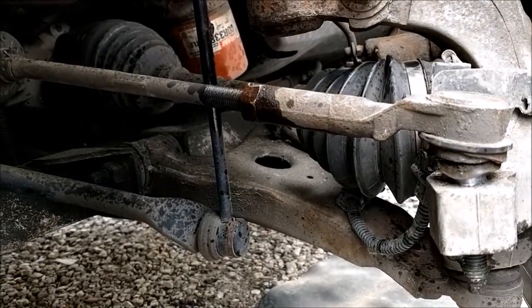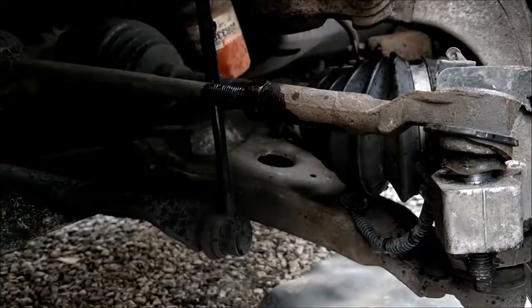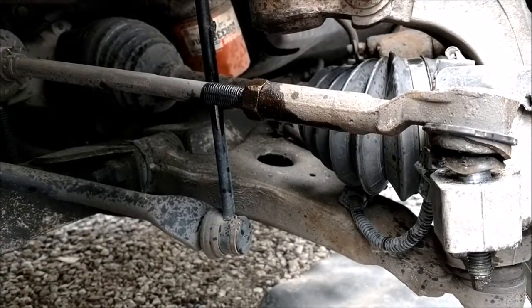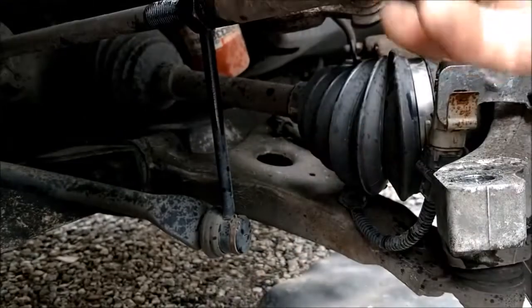Now we're gonna get on this. It's already loose — we'll just take it and see if we can't knock it loose there. That was easy, wasn't it? And then just un-thread it. It's that simple.